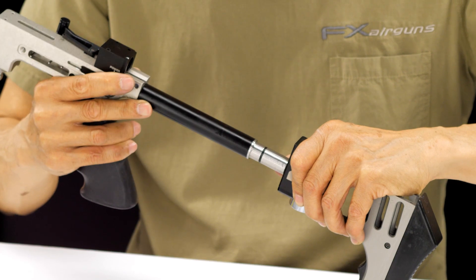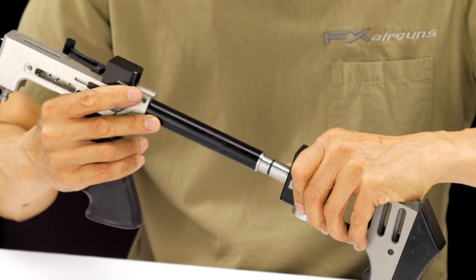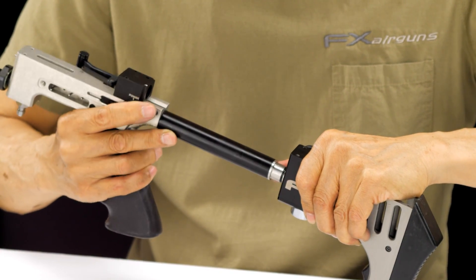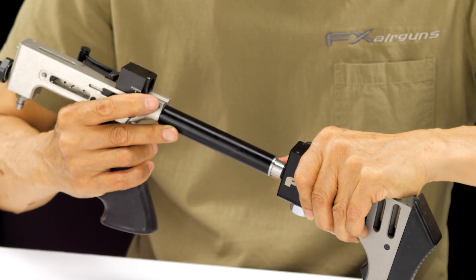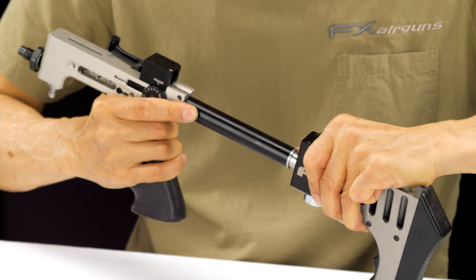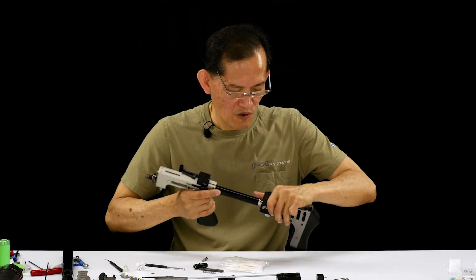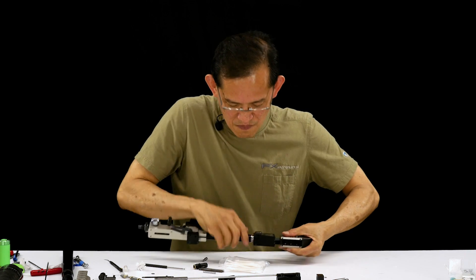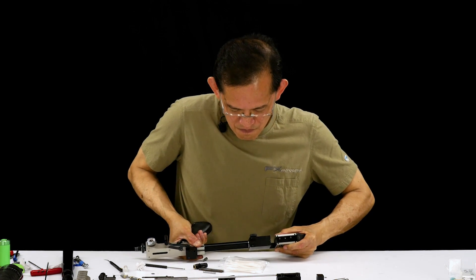Slide the o-ring in. Notice the speed I'm doing this at — if you just shove it in fast you're going to nick these guys. Usually I'd have a vice to do this, but there you go.